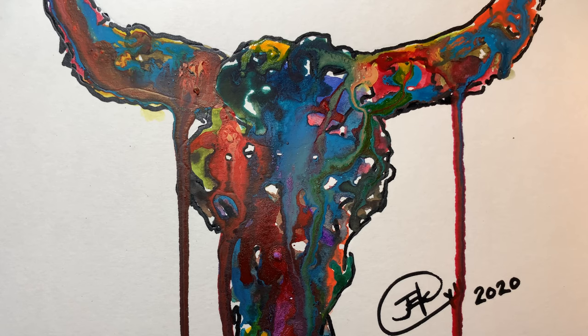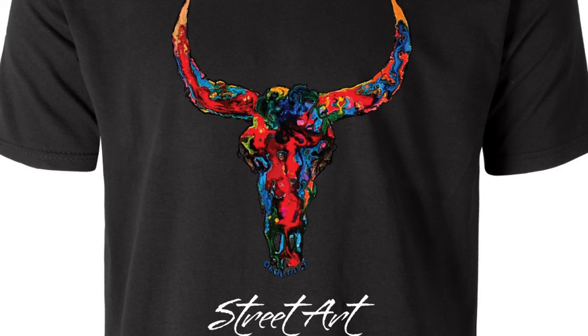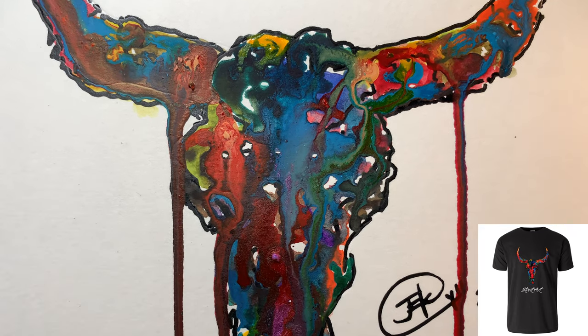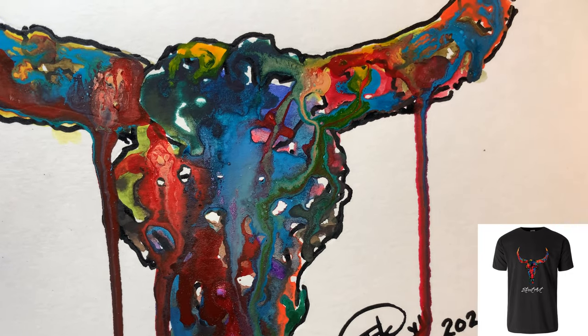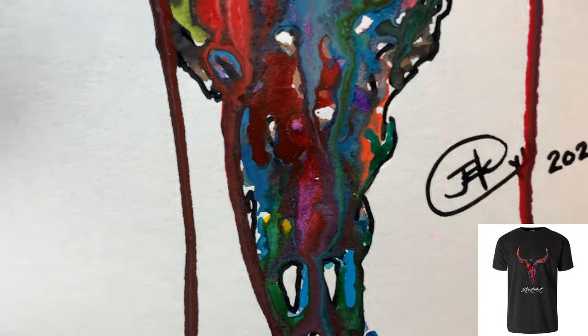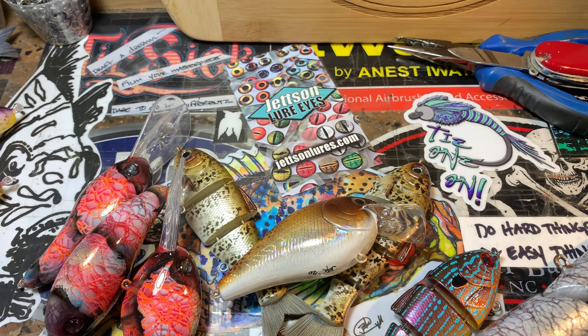Good morning fish heads! Jen Crevasse, Jekyll Baits — it's Saturday September the 5th, 2020, and this is your workshop update. This is how everything came out from yesterday. I did an acrylic ink pen outline of a steer skull, which is very popular here in the southwest — there's a lot of longhorns in Arkansas and Texas. That's the original version before we had a little drip accident. I'm going to put it on shirts.